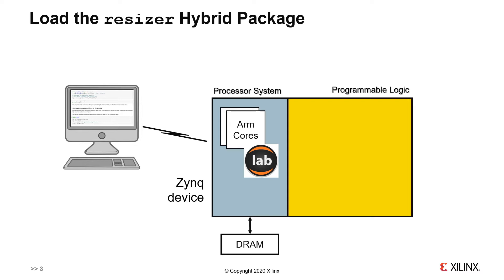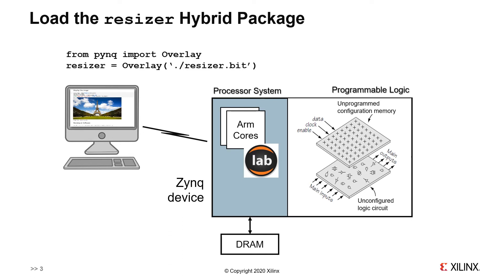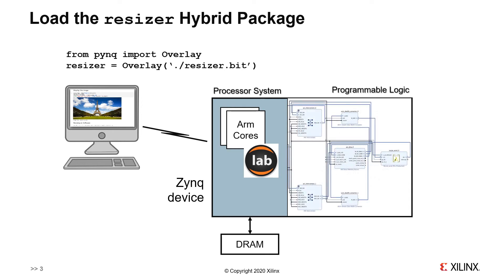In this slide, we look in more detail at what happens when we start to use the resizer package that we just downloaded from GitHub. We begin with JupyterLab running on the ARM microprocessor. Note that at this point the programmable logic is unconfigured. We begin by opening the notebook for the resizer, then proceed to create an instance of the overlay class parameterized with the resizer bitstream that we want to load into the programmable logic. Once this is done, we have the hardware design in the FPGA, and we can run the notebook to control both software and hardware.